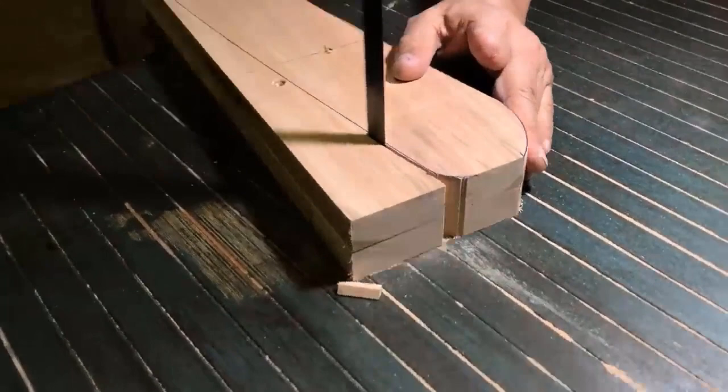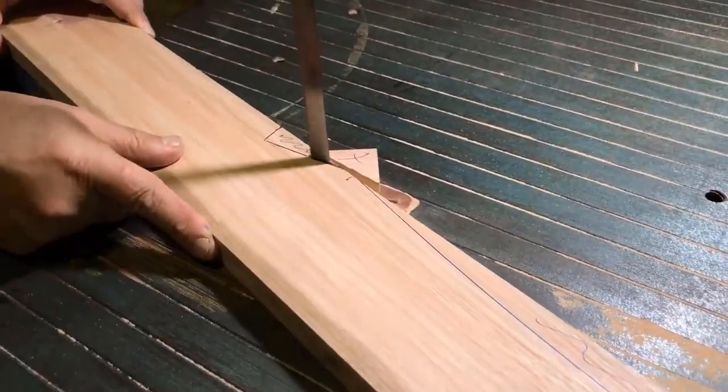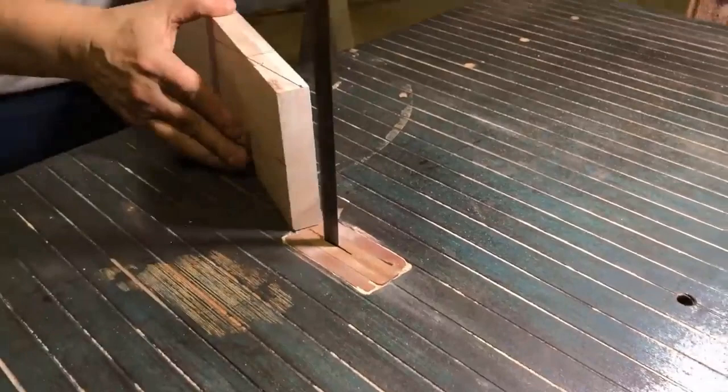I removed that screw because otherwise it was going to catch on the saw — that's where the two pieces are going to come off. Always leaving the line on the sides — that cut over there is the depth of the rod at 18 centimeters and the edge of the outside.